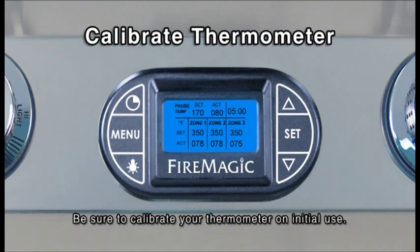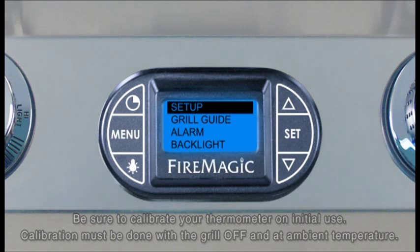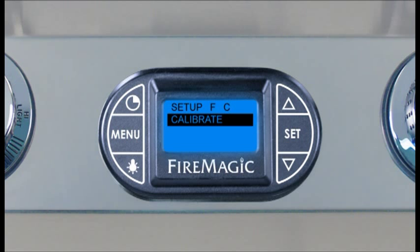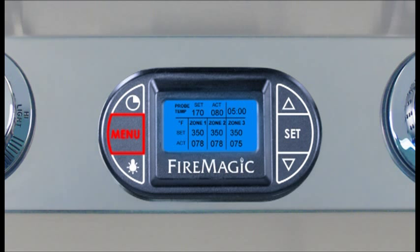To calibrate the thermometer, turn it on and press Menu. The setup option will be highlighted — press Set. Press the down arrow to Calibrate, then press Set. The thermometer will calibrate with ambient temperature automatically and return to the menu screen. Press Menu to return to the default screen.